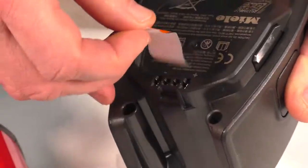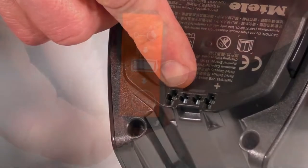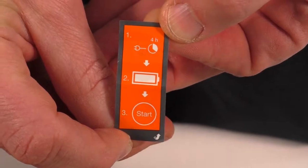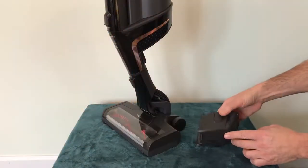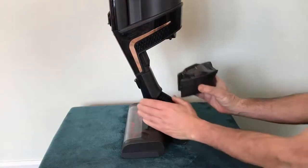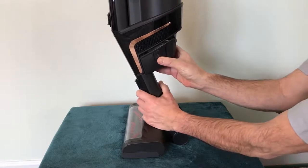The battery contacts are protected by tape, which I will remove to reveal the contacts. The tape covering the battery indicates that it must be charged for 4 hours. The charging socket is located on the bottom of the battery. Install the battery on the Triflex vacuum power unit and ensure it clicks into place.